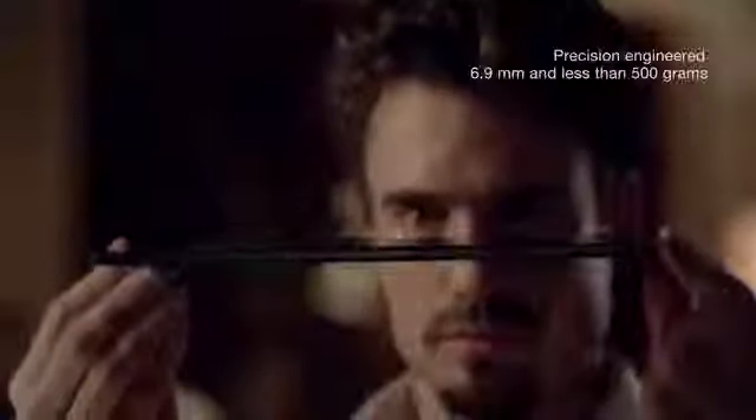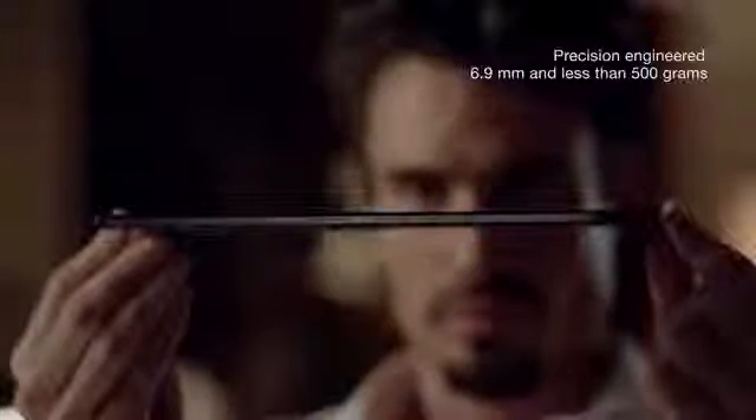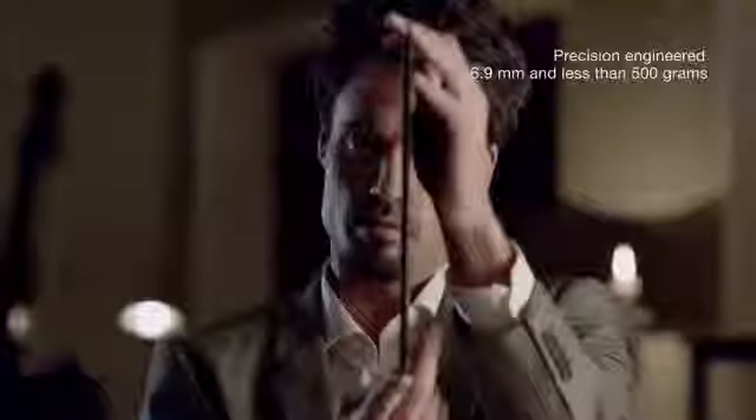Zed is amazingly slim at just 6.9 millimeters, packed with maximum strength and performance. And with its new innovative construction and skeleton frame, this lightweight tablet weighs in at under 500 grams.